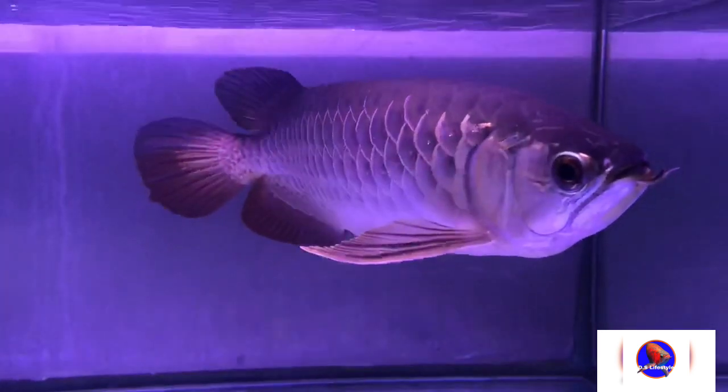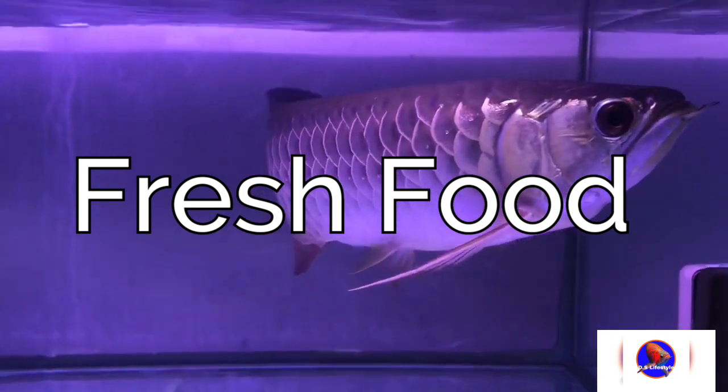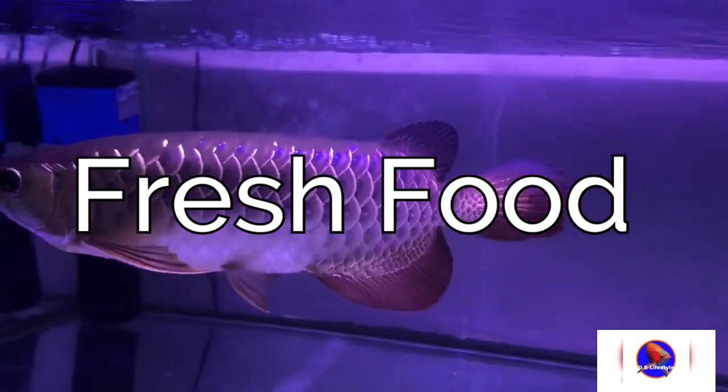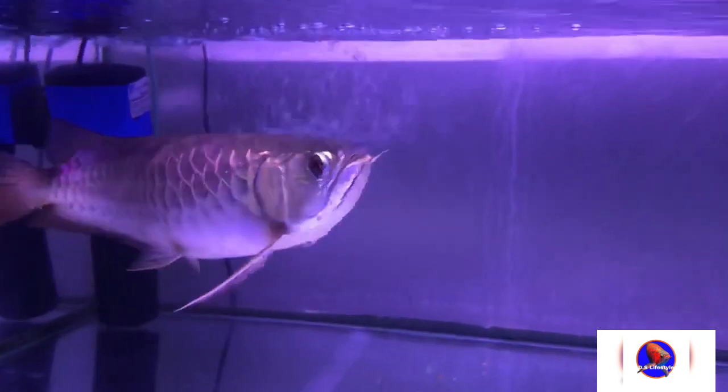If your fish is not eating anything, you can try giving feeder fish or any type of live food to your arowana — it may help your arowana start eating. Now let's talk about fresh food. By fresh food I mean market prawns. You can feed market prawns to your fish just by cleaning it, removing the head, removing the shell.